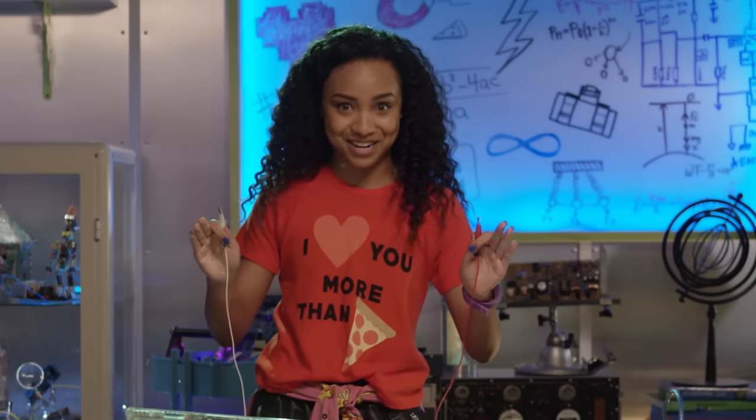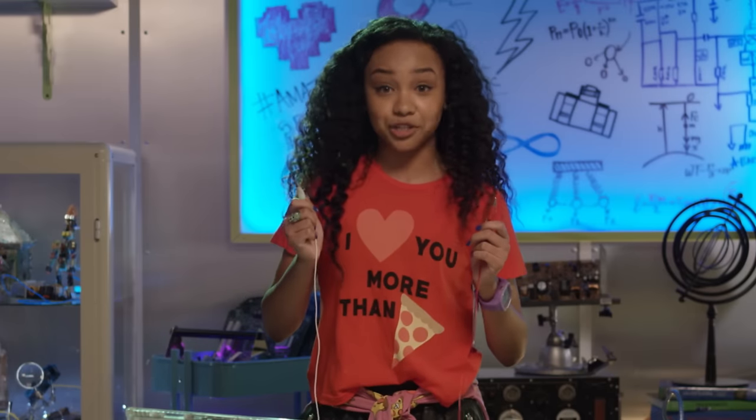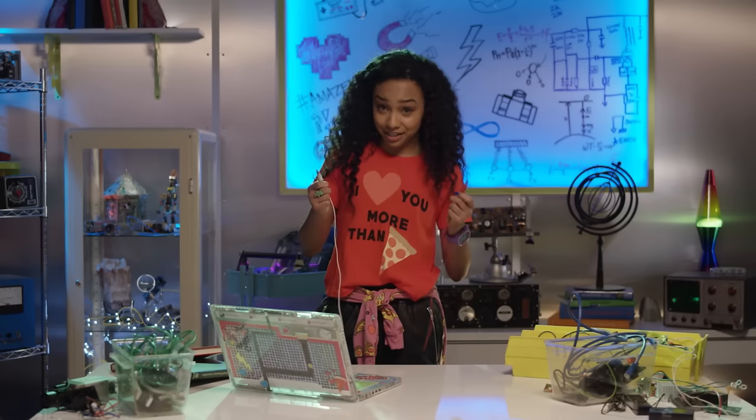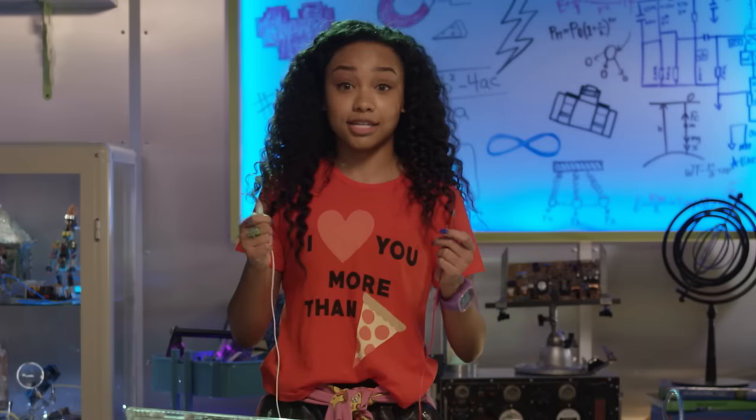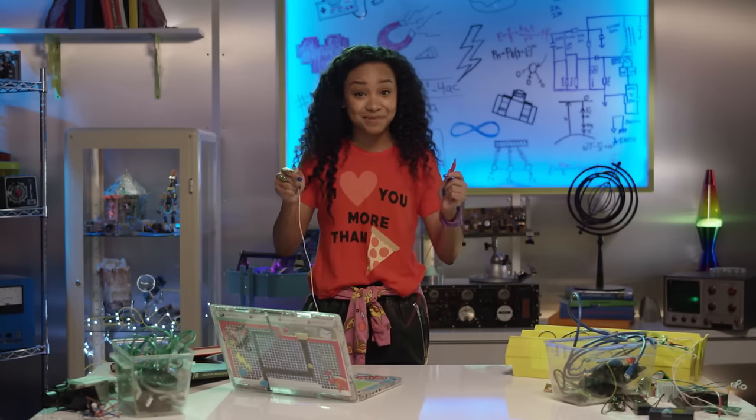Remember how I made that totes awesome banana piano? I used a process called closing a circuit. Because humans can conduct electricity when we touch the banana, electricity that flowed from the circuit board to the banana continued through our arms and back to the circuit board. Bam! A closed circuit. The same science that applies here.